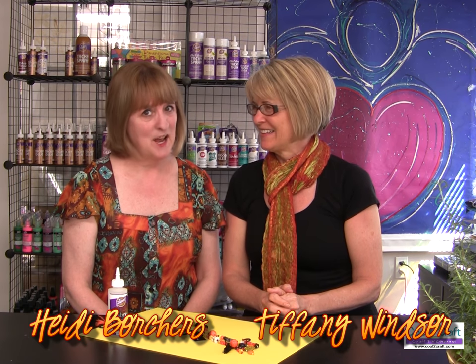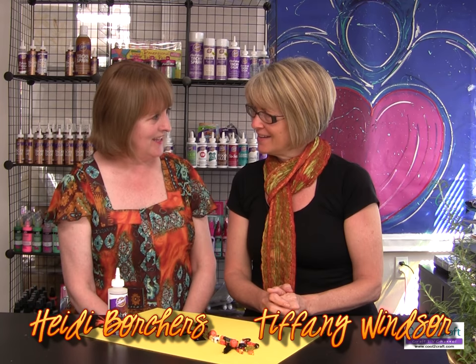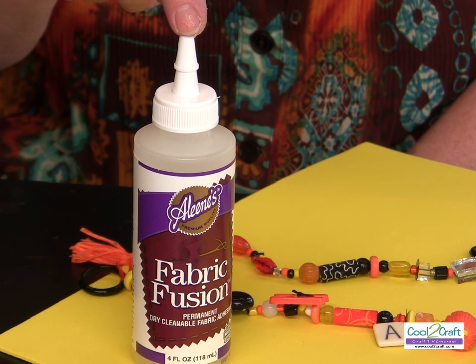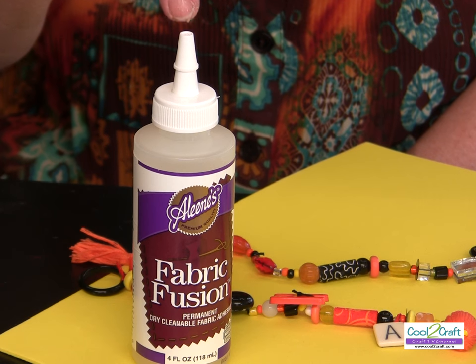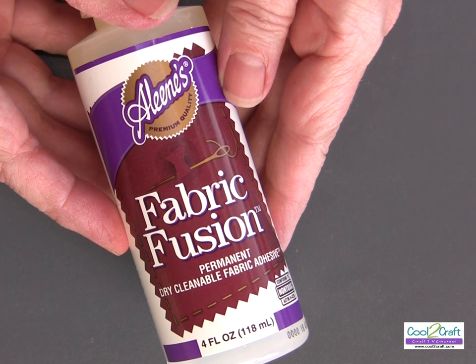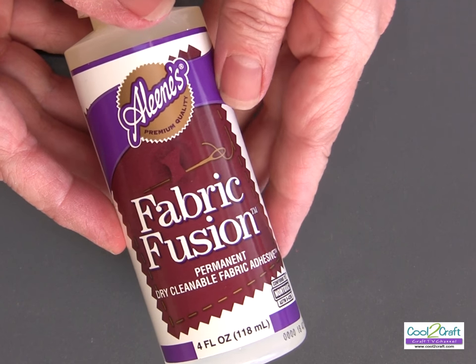I'm Tiffany Windsor and I'm Heidi Borchers. Today I'm using the Aleene's fabric fusion — it's a permanent and dry cleanable adhesive. I'm making some cool fabric and straw beads and stringing them on a really cool Halloween necklace. The Aleene's fabric fusion permanent dry cleanable fabric adhesive is great for this project.